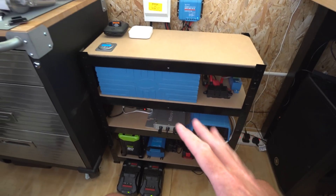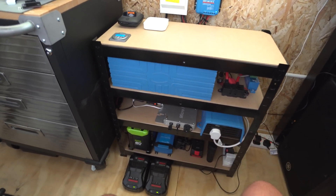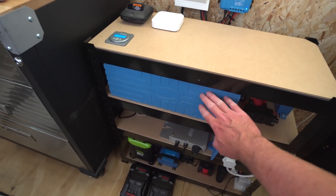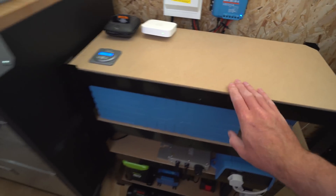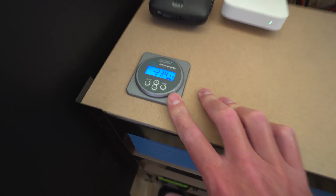Nothing's really changed here since the last video, but I'll catch you up on what we've got. Basically we've got roughly 190 amp hours of lithium iron phosphate LiFePO4 batteries — four of them.